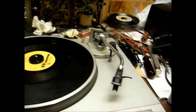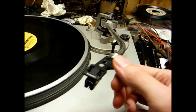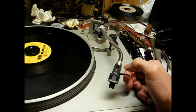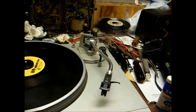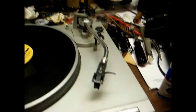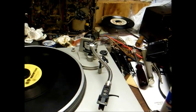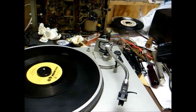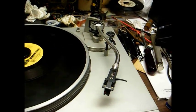A few final thoughts: this is a Stanton 500 cartridge like DJs and broadcasters use, currently fitted with a 0.7 mil elliptical LP stylus, though you can get a wide variety of needles including 78 needles. What I plan to do is mount another Stanton 500 on a second head shell fitted with a 3 mil 78 stylus. By using the same type of cartridge on both head shells, I won't have to readjust the counterweight every time I switch between them.